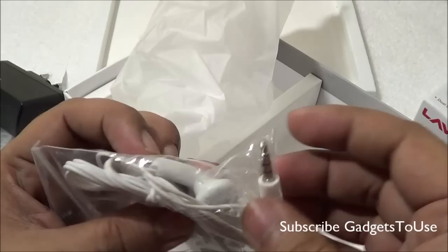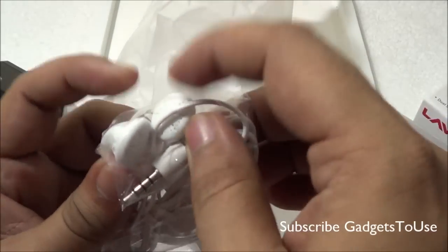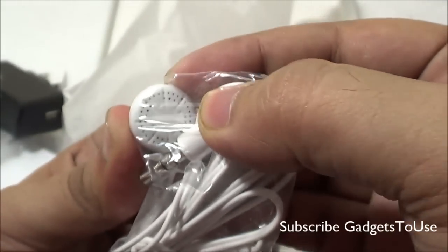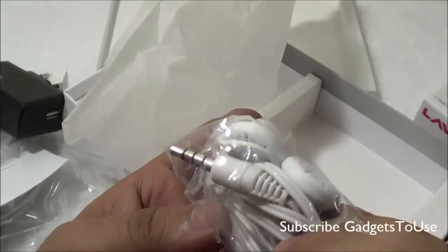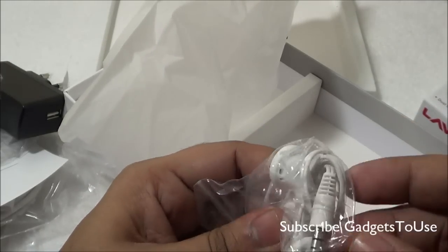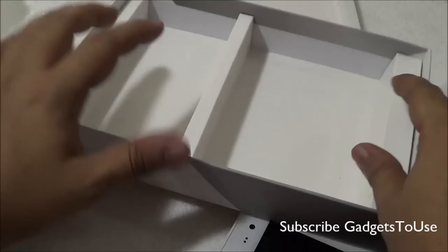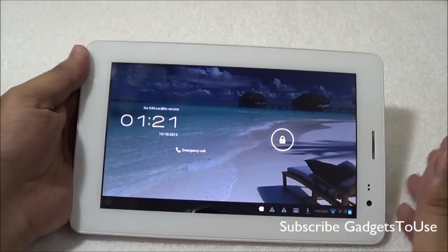We also get headphones in the package. These are very standard headphones — they don't even have a metallic mesh. They do have a mic module for taking voice calls, with a mic and a button to pick calls. These are very standard headphones, and that covers everything included in the package.